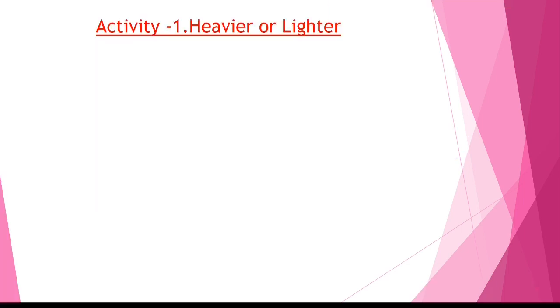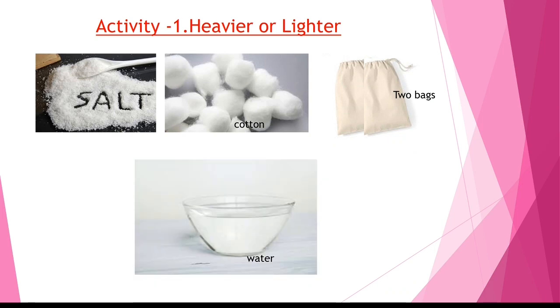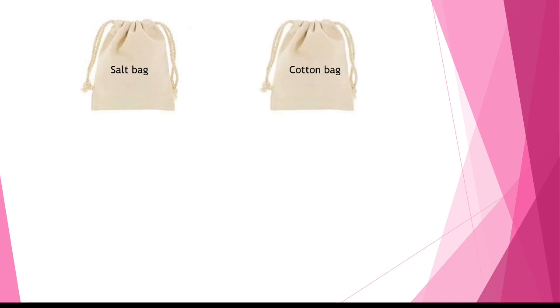Here is an activity: which is heavier or lighter? To do this activity, we need some salt, some cotton, two cotton bags, and a bowl of water. Put some salt in one cotton bag and some cotton in the other bag. This is the bag of salt and this is the bag of cotton.